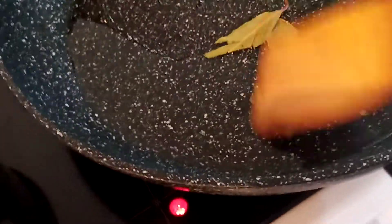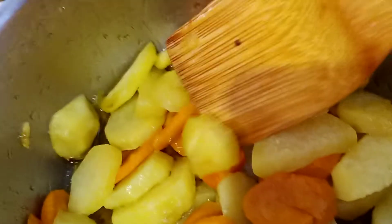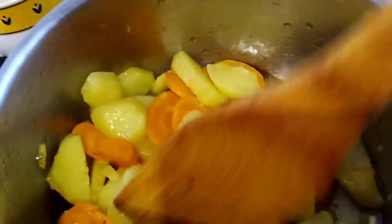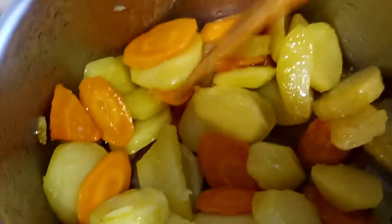I have here the preheated cooking oil and I will sauté these bay leaves so that our apretada will be aromatic. I also have here fried potatoes and carrots, so that when we cook our apretada it's very easy to prepare and it will not take a long time.